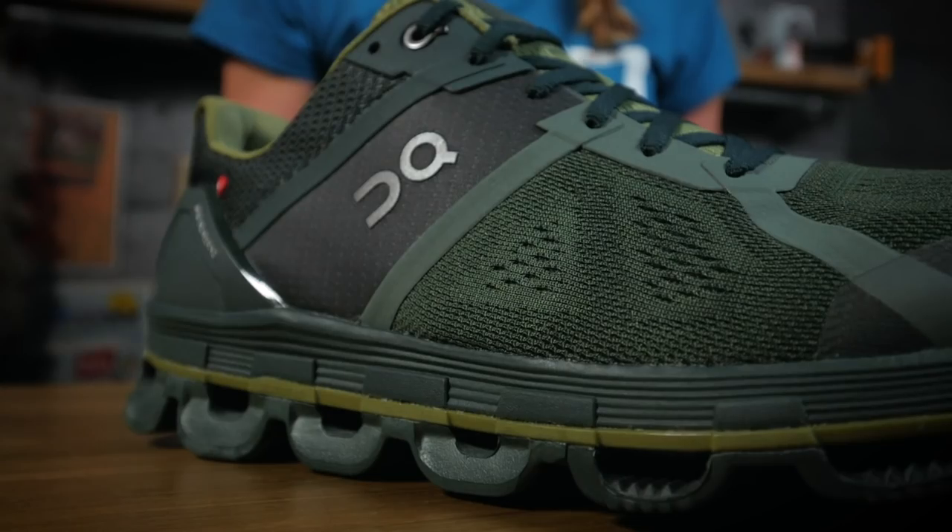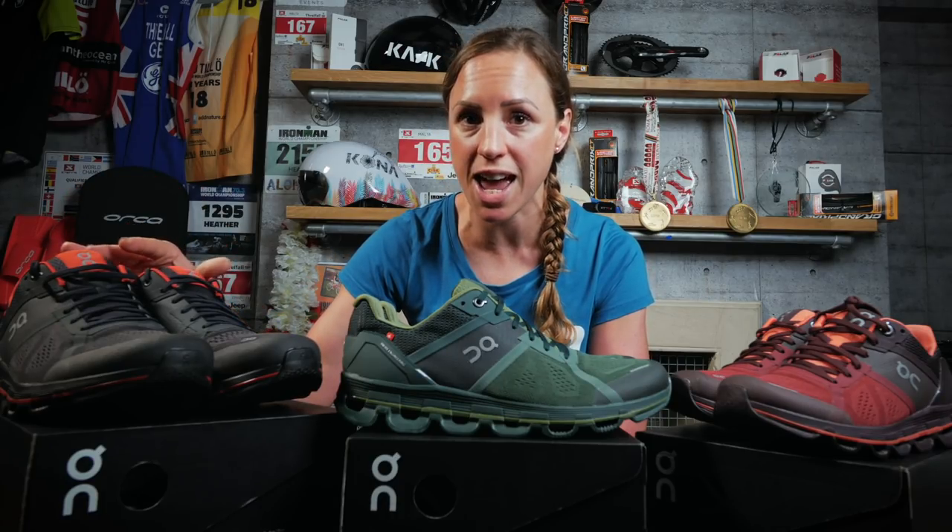Here we have a pair of the men's On Cloud Ace in Ivy Sage — very nice. The other option in the men's shoe is the Shadow Rust here. Then the women's — obviously earlier you saw the Ruby Lava — and they also come in Shadow Rock. So many choices! All you actually have to do is click on the link in the description below, fill in some details, and then you will have the chance of getting your hands on your very own pair.